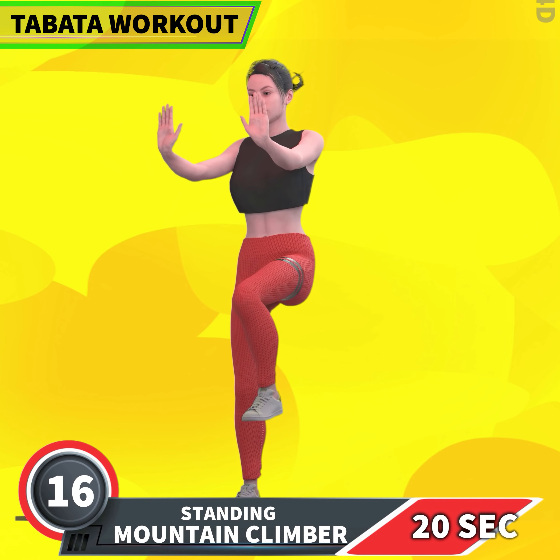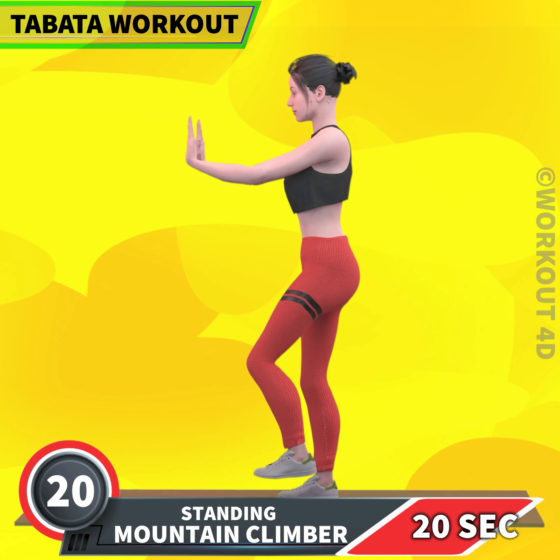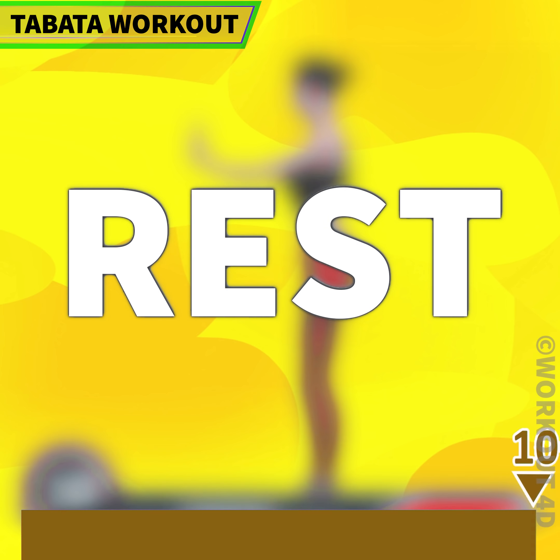Next exercise is sidestep reach in 3, 2, 1, go! 1, 2, 3, 4, 6, 7, 8, 9, 10, 11, 12, 13, 14, 15, 16, 17, 18, 19, 20. Rest time.